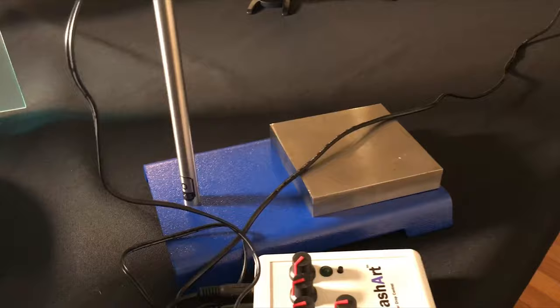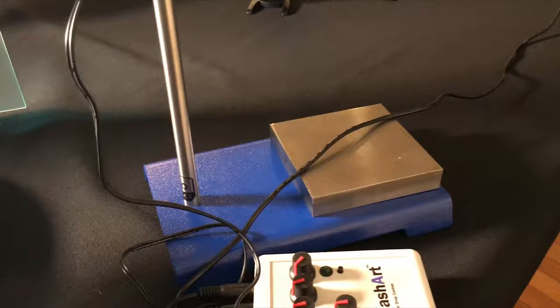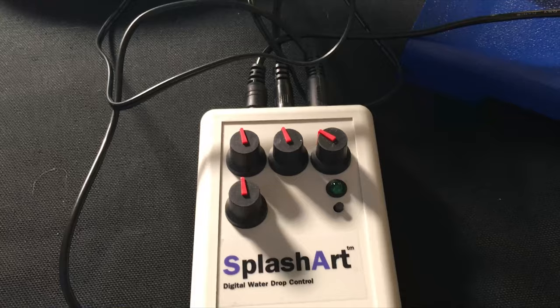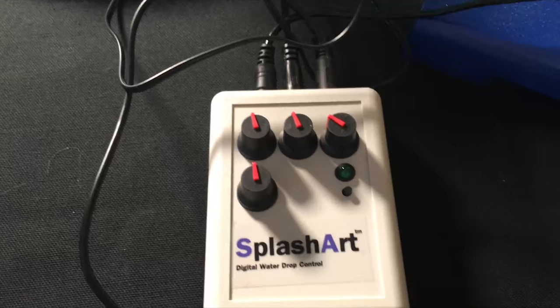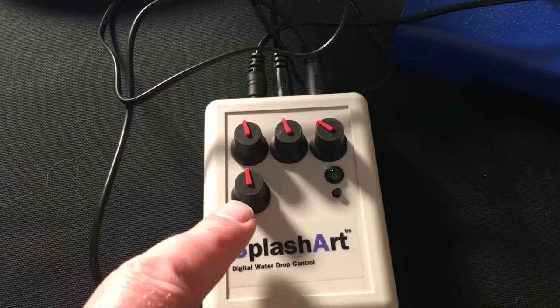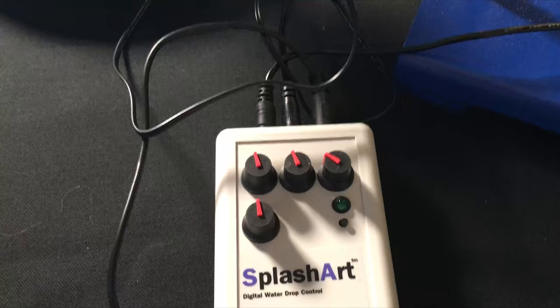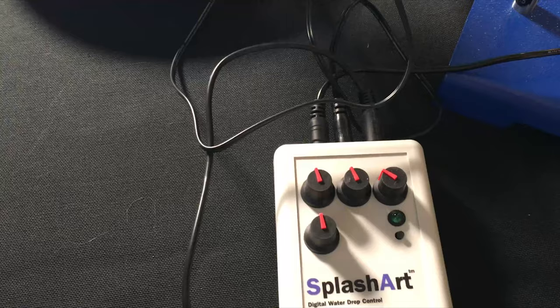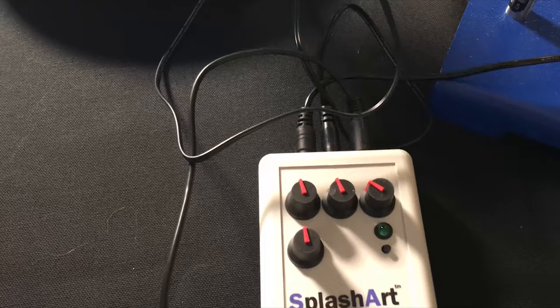The most confusing part of the setup is the Splash Art control box. Once you know what everything does it's not particularly confusing, but until that point it's bewildering. You have these four controls, a trigger button, and a little green light that tells you you just pressed the button. There are no numbers on these dials, so they're rather cryptic. I always forget when I pull this thing out, I have to go through the process of figuring out where these settings are positioned.